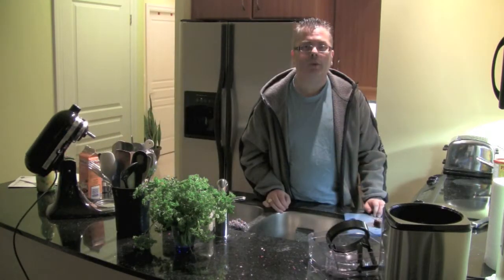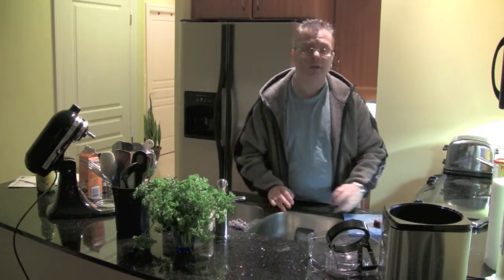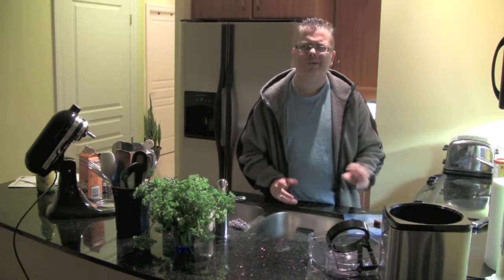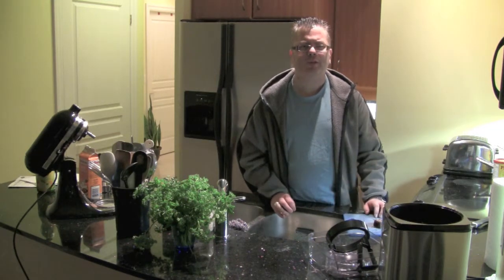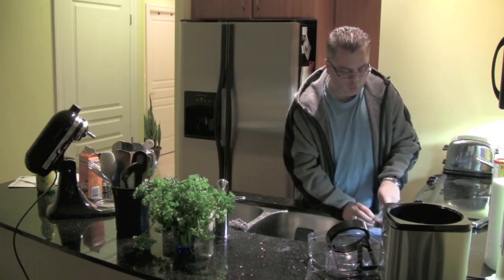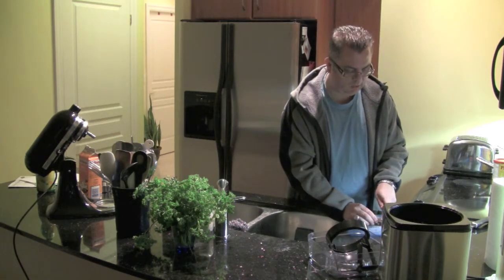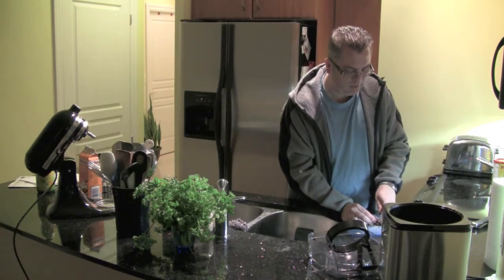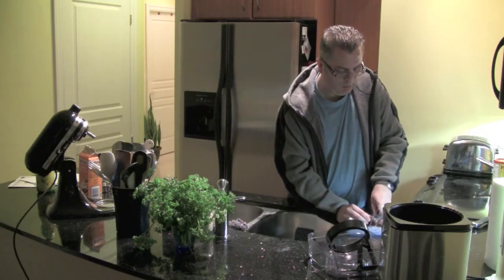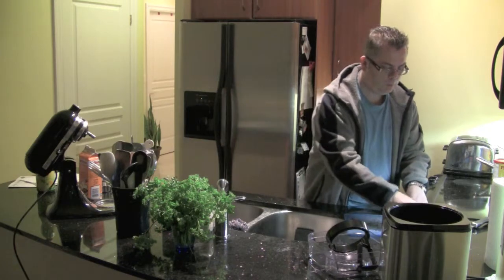While I wait for my ice cream mixture to cool in the fridge, I'm going to chop up some brownies I made earlier. I'm going to add these to the mixture about two to three minutes before it's complete. My ice cream maker says you can add up to a cup of just about anything you like, but it has to be in small pieces, so I'm just chopping them up now.